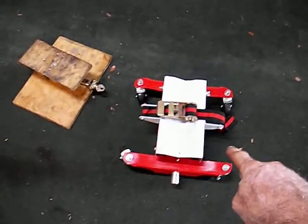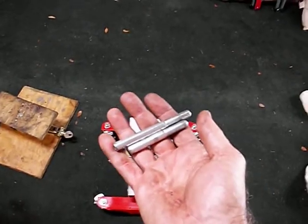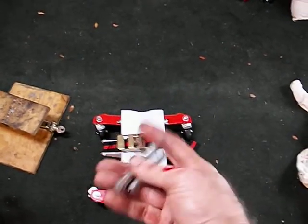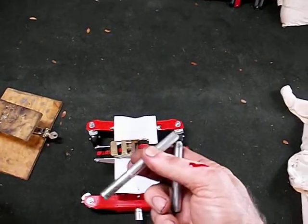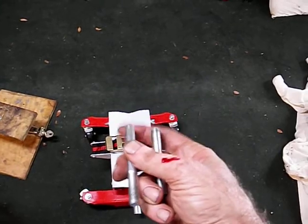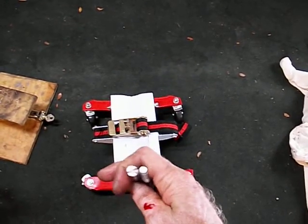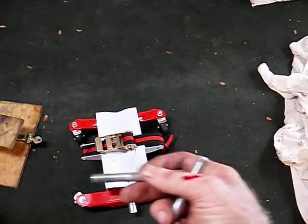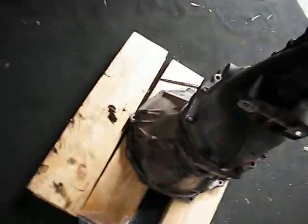Critical to success on a transmission. That thing and secret weapon number two: the alignment pins. These are M10 1.5 metric bolts — I cut the heads off. I even slotted them in case I had to get a screwdriver to back them off. The idea is these screw into the engine and act as alignment pins that you can then hang the transmission on.